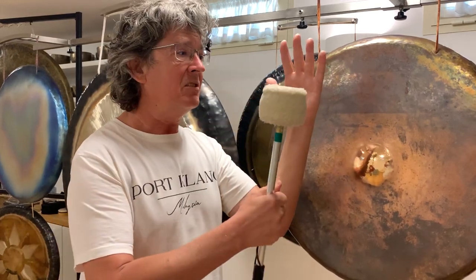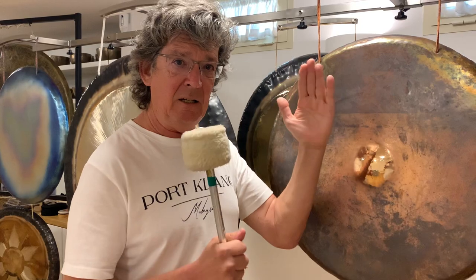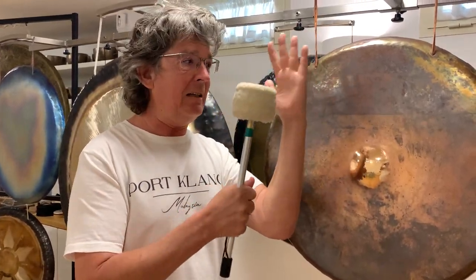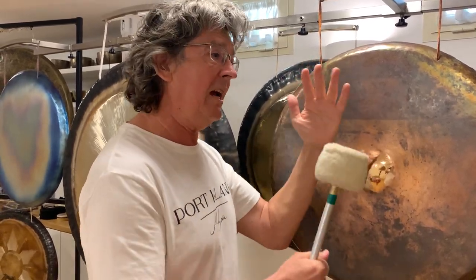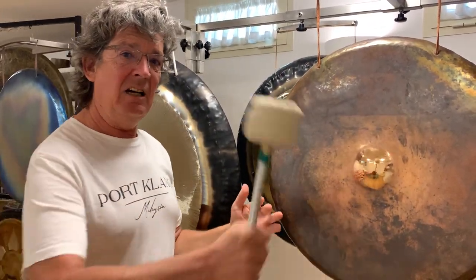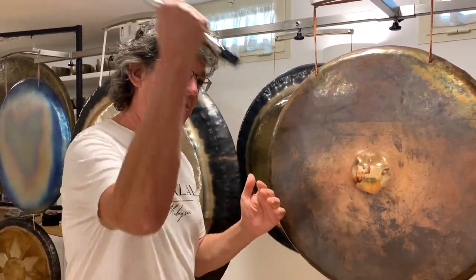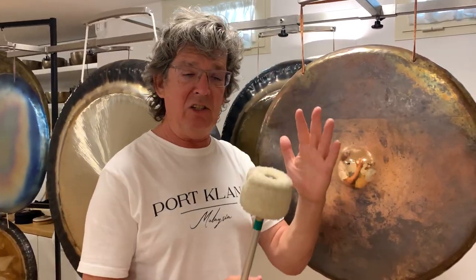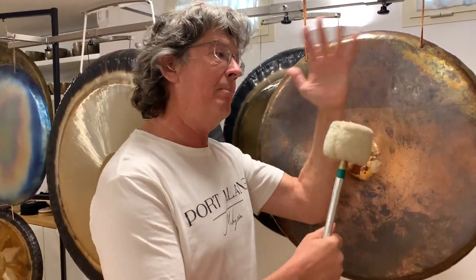Now when the mallet strikes at the vibrating membrane, it's very important that the interaction between the mallet and the vibrating membrane happens in an organic way. If we have a technique where we just use our hand, or if you remember the legendary scene, it's very much impossible to have an organic relationship between the mallet and the vibrating membrane.